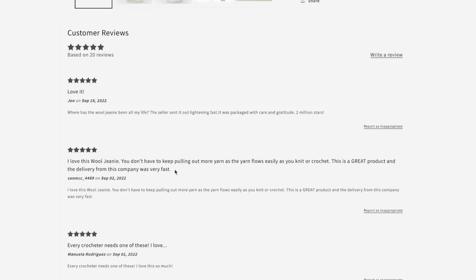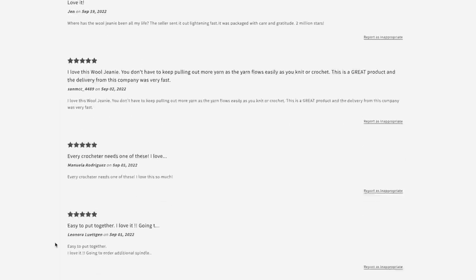Hey friends, Toni here — I'm actually editing the video right now. Turns out there are reviews for the Wool Genie on their website, so I thought it'd be fun to take a look at just a couple. Most of them are five stars: 'I love this Wool Genie — you don't have to keep pulling out more yarn as the yarn flows easily as you knit or crochet. This is a great product and delivery from the company was very fast. Every crocheter needs one of these. Easy to put together. I love it.' Every single review is giving this five stars, so good sign.